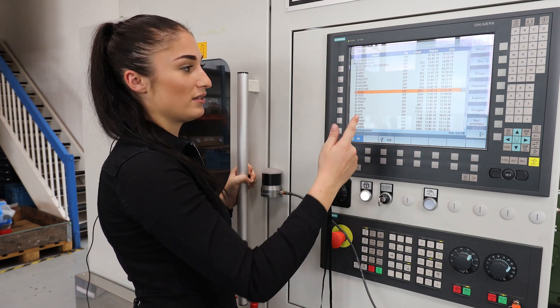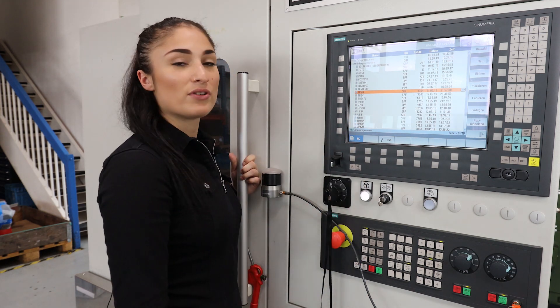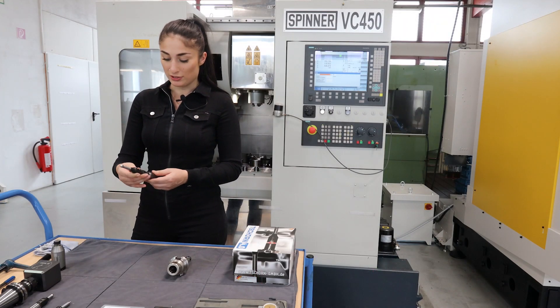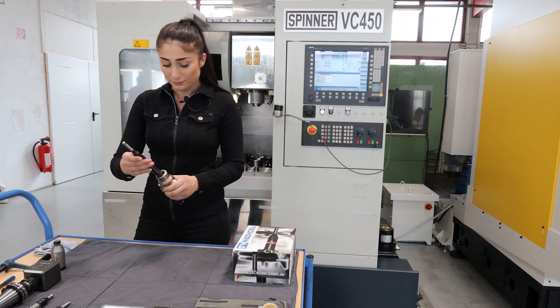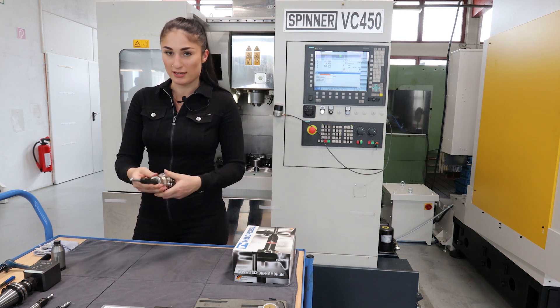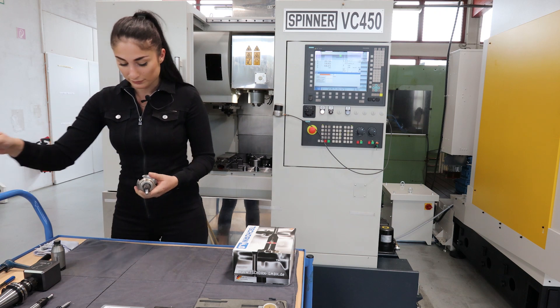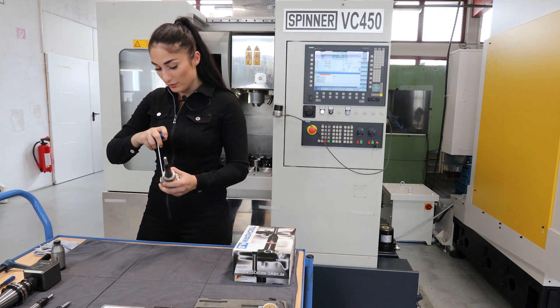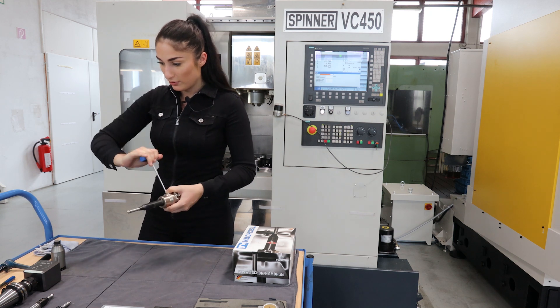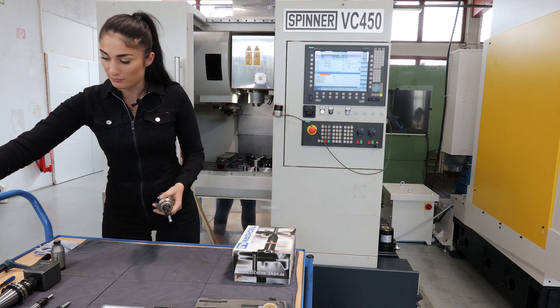As you can see, we have the macros here and we can clamp the probe now. I choose a collet holder because if you want to get precise measuring results, you should also clamp your probe precisely. Now I fix it and put it into the machine.